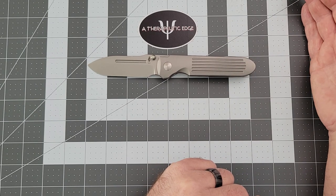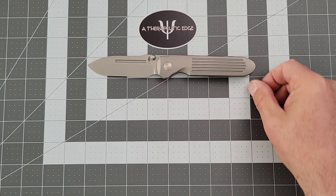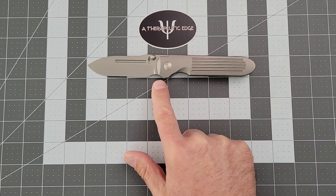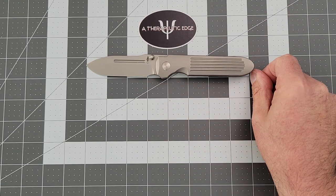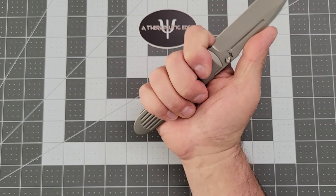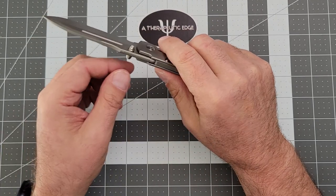The grip area is twofold. From behind the choil spot you get three and three-quarter inches to one end, and four and an eighth all the way to the very end. From the choil itself you get five and a sixteenth inches. Lots and lots of room on this handle — it is very comfortable to work with and use.